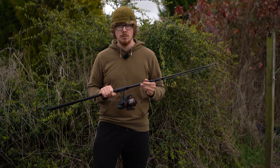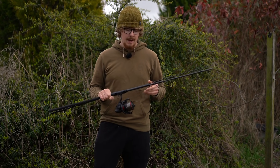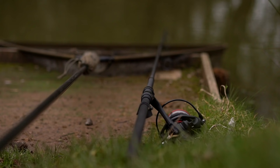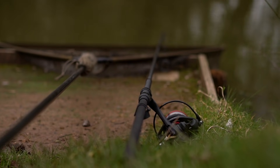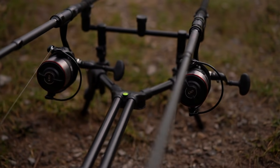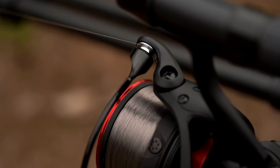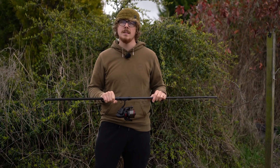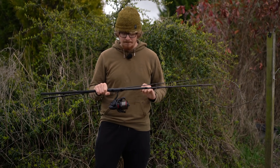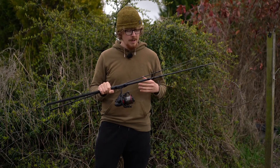I did say I'd mention the reels. A lot of you loved the look of these on Instagram. They balance perfectly with these rods, cast really well, and are basically a mini big pit — lovely matte finish with gloss red accents. Really smart. These are the Whisker 25 QD reels. They do come in at £375 RRP, so they aren't cheap, but they're a great match for this setup.